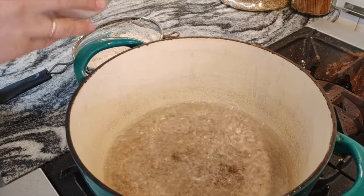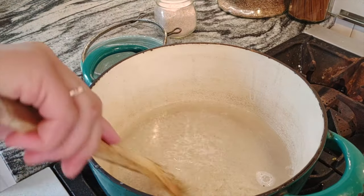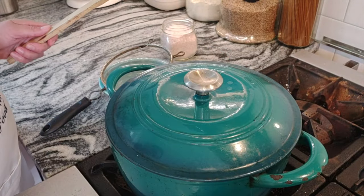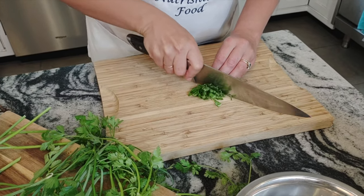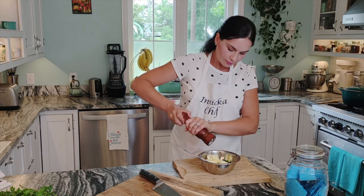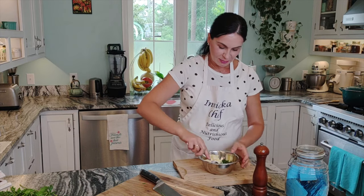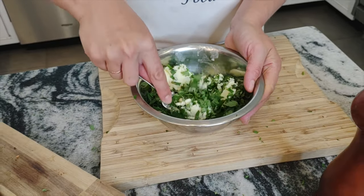For the herb butter, we need to chop all the herbs. Add a pinch of salt — about half a teaspoon — because I'm using unsalted butter. If you're using salted butter, skip the salt. Now just press the butter — it should be nice and room temperature. This fragrant butter can have many uses in your kitchen.